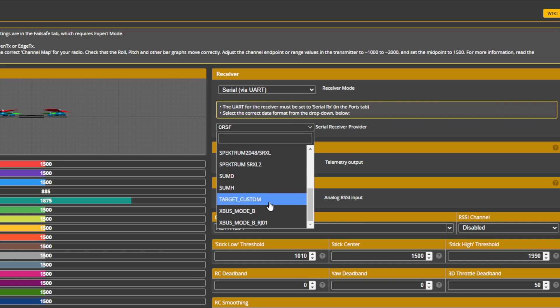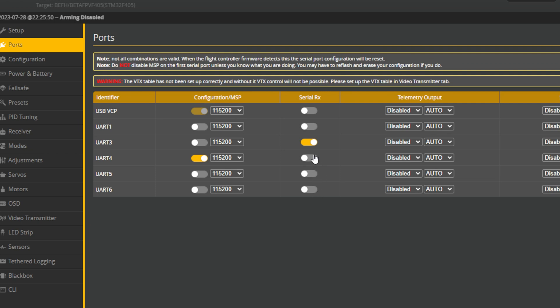If you see RX loss as an arming flag, that could mean the flight controller is not seeing your receiver at all. If this is a brand new build you've never had working in the field, it's completely possible that the protocol selected in the receivers tab is incorrect, or the UART that your receiver is on in the ports tab is not set to have serial RX on it appropriately. If it's an existing quad that's been flying fine and you haven't recently flashed it, you may have a wiring issue — take a look at all the wires connecting your receiver to your flight controller. And on a new build, also check that the TX and RX UARTs are in the right spots.